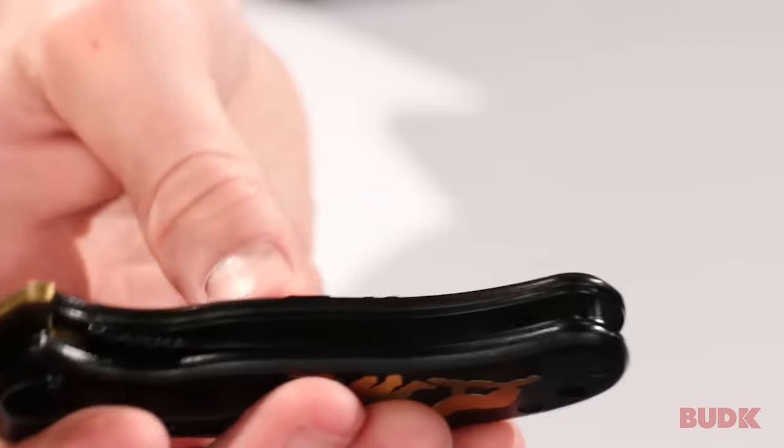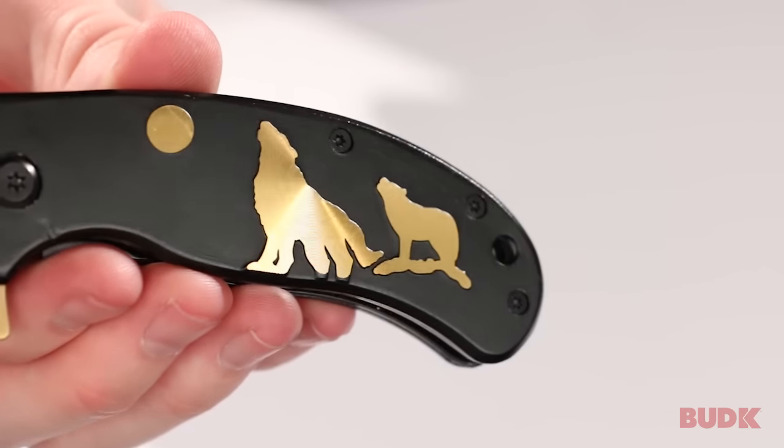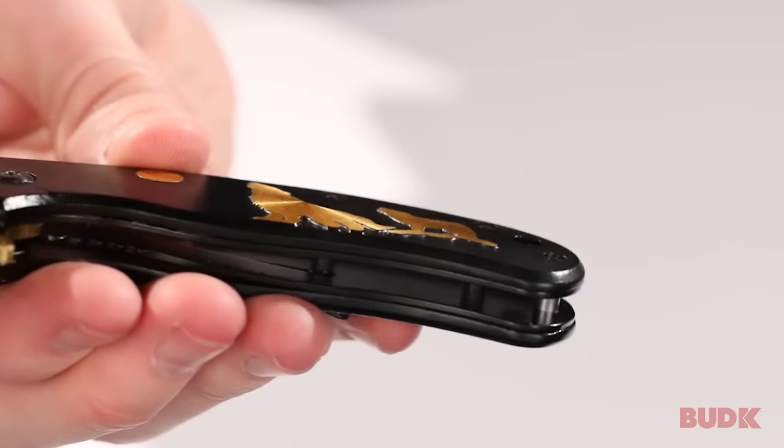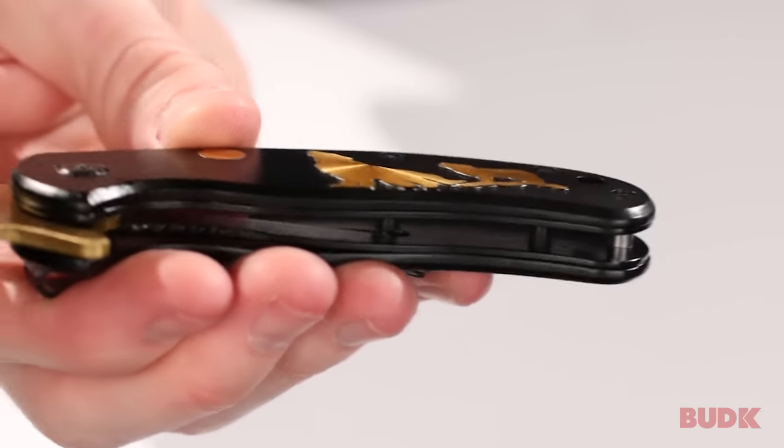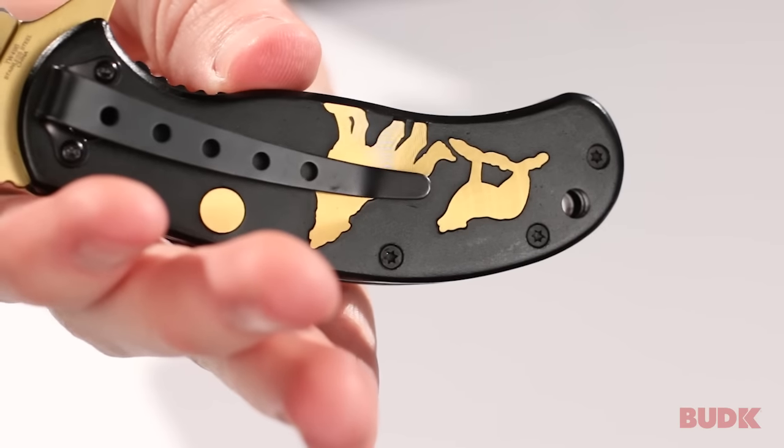It's got a non-reflective black coating on either side of the handle, and you can see these inlays in the handle are actually raised up off the surface. If I hold it just right you can see that, and it does have this design on both sides.